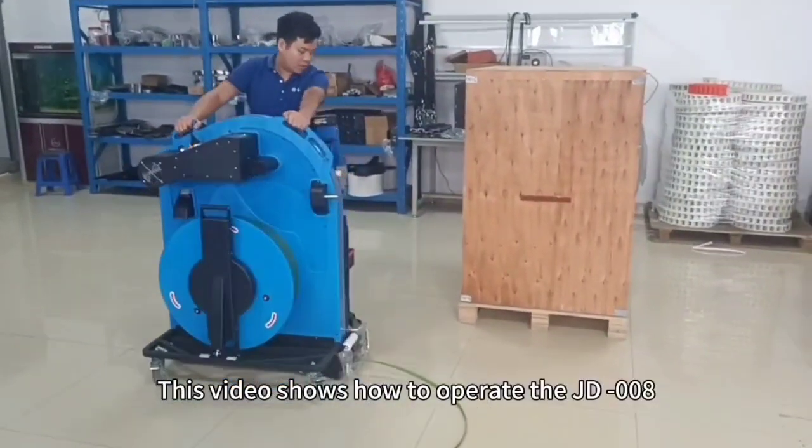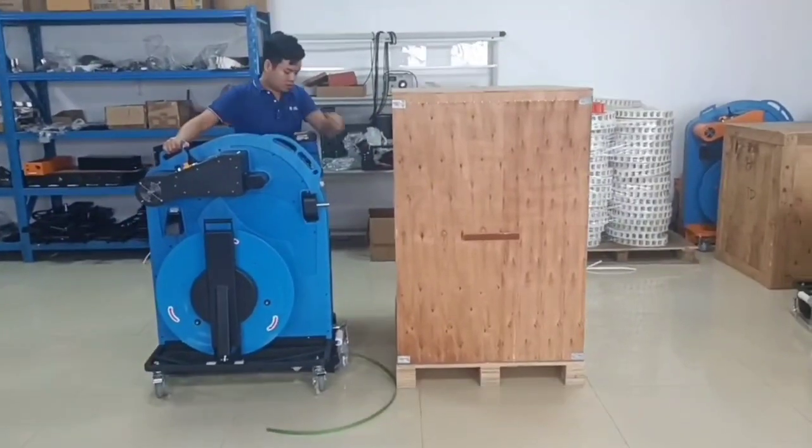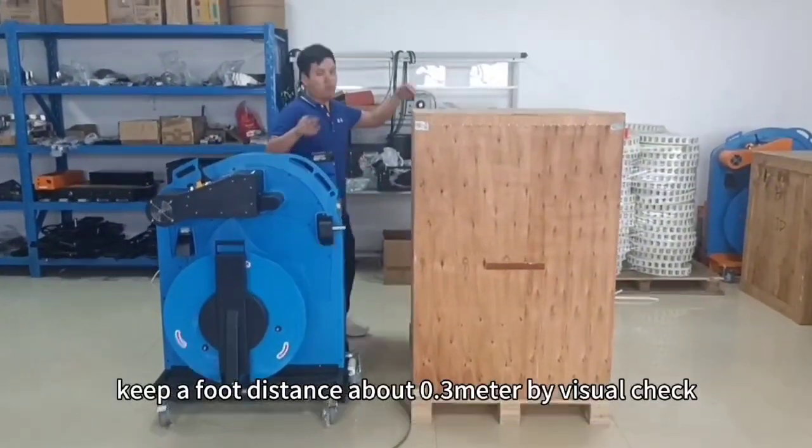This video shows how to operate the GD-008. Just roll the machine in front of the cargo. Keep a foot distance of about 0.3 meters by visual check.